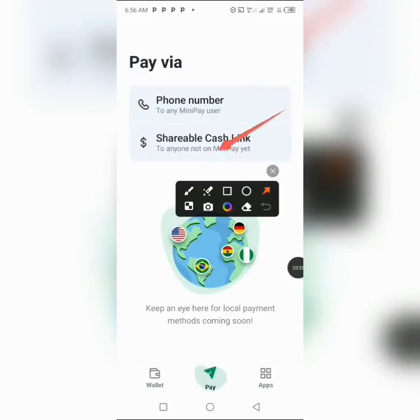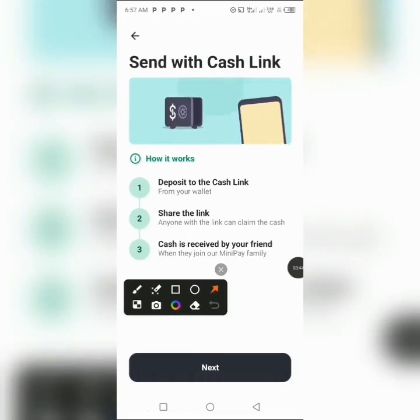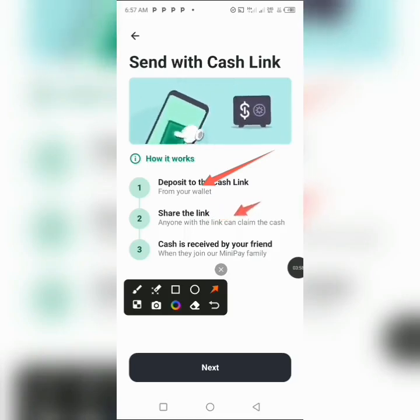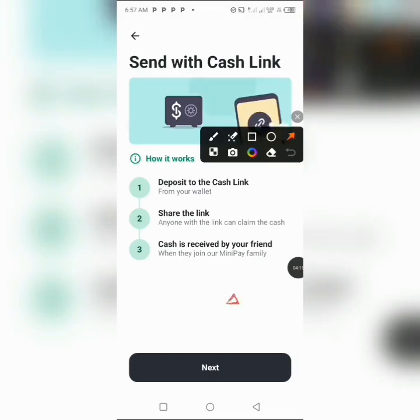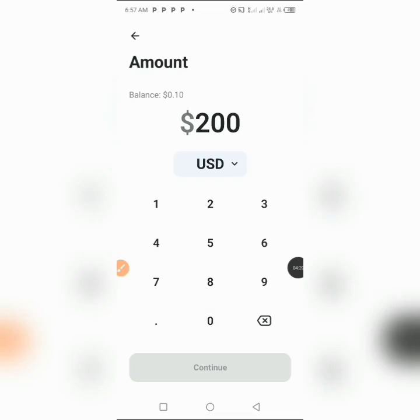For the shareable cash link, you can either deposit to the cash link from your wallet or share the link to the person. The person will download the app automatically on their phone and receive the funds, then withdraw to their bank account. When you click Next, you type the amount you want to send — say 200 USDT — then click Continue, and the link is automatically sent or shared with the person.